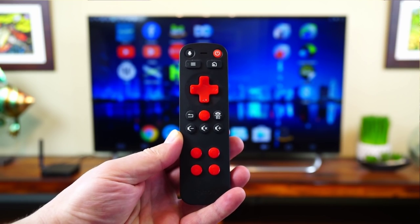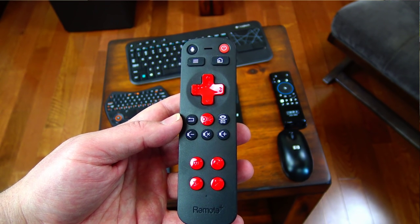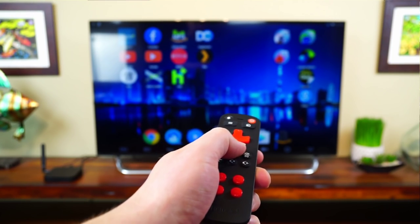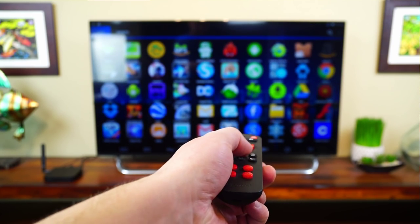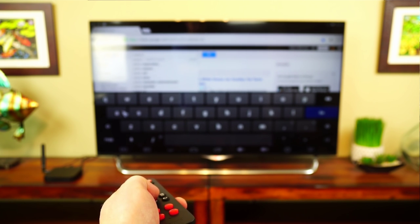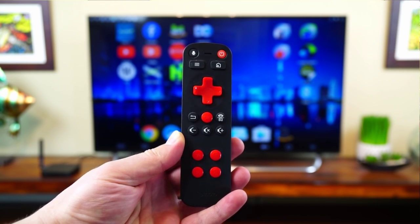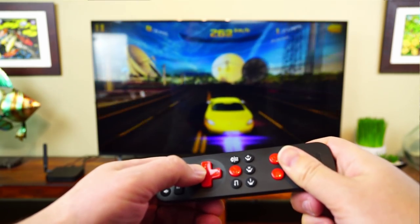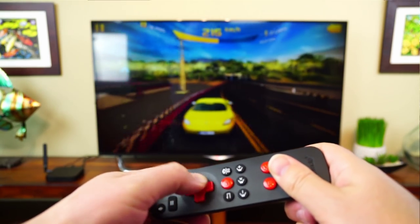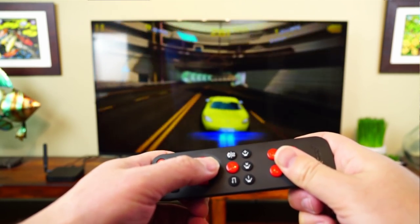Next up we have a more minimalist remote — the Remote Plus. It came with the Pro Box 2 EX but you can buy it separately, and this is actually one of my favorites. This is the one I use day to day because the air mouse functionality is very smooth and accurate, making it the easiest to use. I don't do a lot of typing but when I need to, this remote can handle it. It's got really good range and barely uses any batteries at all. It also has a microphone button for voice-to-text but it doesn't work very well. You can even turn it sideways, hit the function button twice, and play basic video games with it.